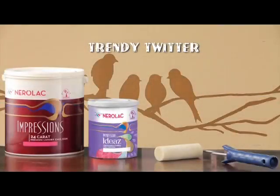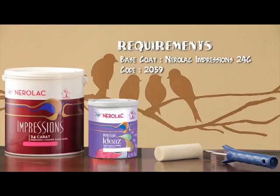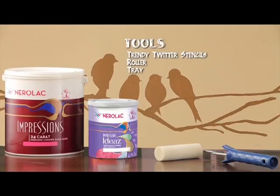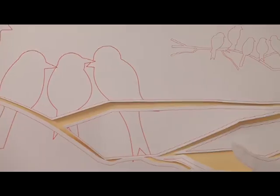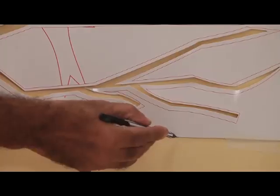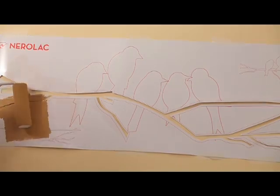The next texture to be demonstrated is the trendy Twitter pattern. You will need Nerulac Impressions 24 Carat as the base coat and Nerulac Impressions Ideas as the top coat for this pattern as well. You will require the trendy Twitter stencils apart from the roller and the tray. This texture requires two stencils. Place the first stencil on the wall. Mark all four ends of the first stencil so as to match it with the second stencil. Use the roller in a uniform pattern.